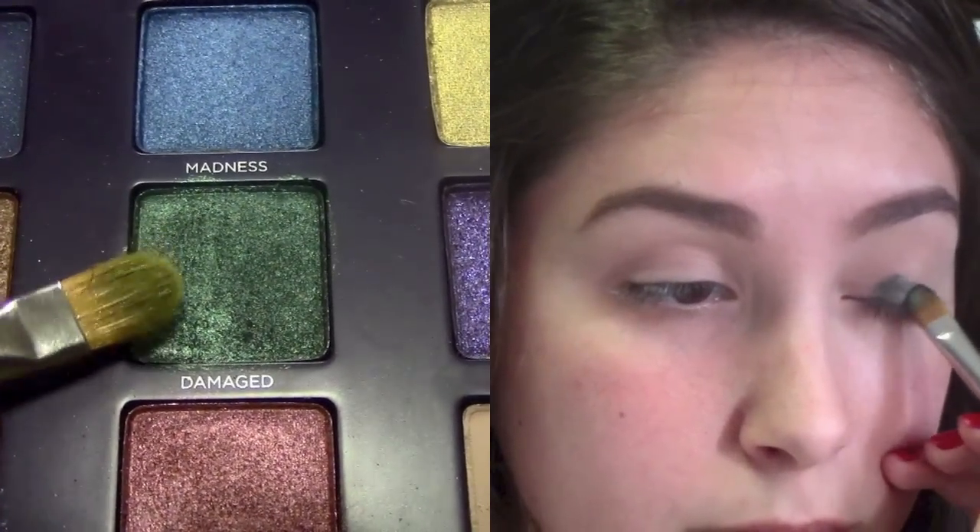Next, I'm going to go in with the color Damaged and a MAC 242 brush, and I'm going to apply this to the lower lid. I don't want to get the corner or the outer V, just the center, because we're going to be putting different colors on those areas.